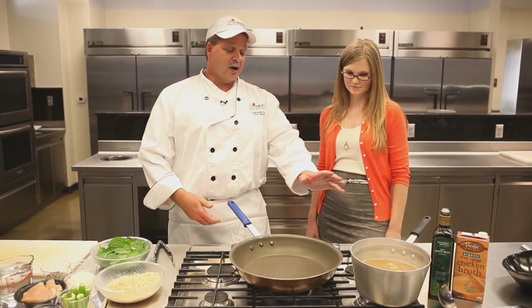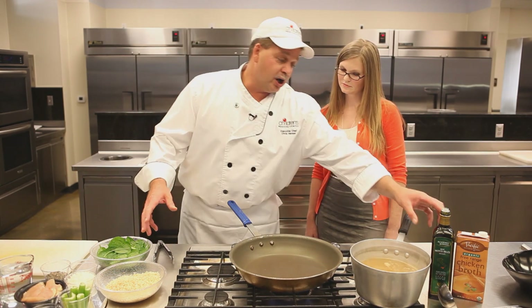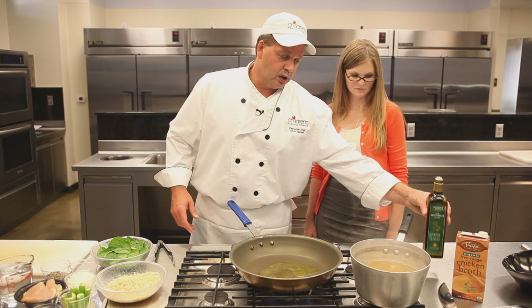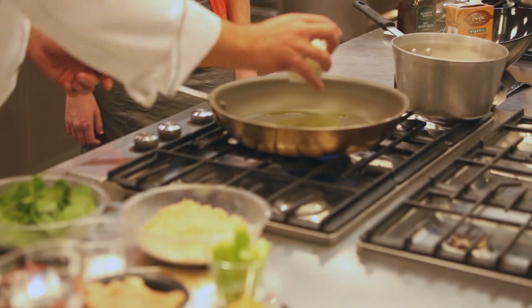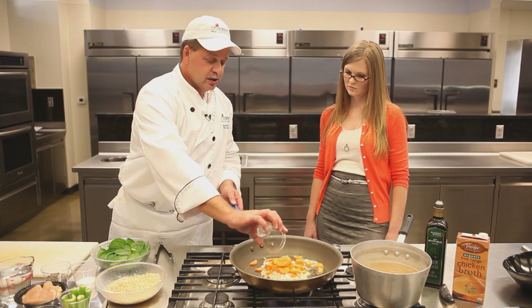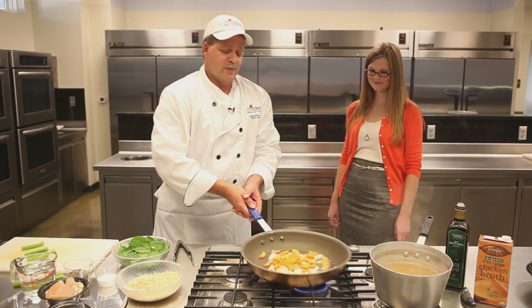So we're going to start — we've got our hot broth over here. It's a low sodium organic chicken broth that we've got hot. And we're going to bring in our olive oil and get that going. We're going to sauté some vegetables before we add the chicken. So we're going to get a little bit of diced white onion going, and we'll also throw in our sliced carrot.